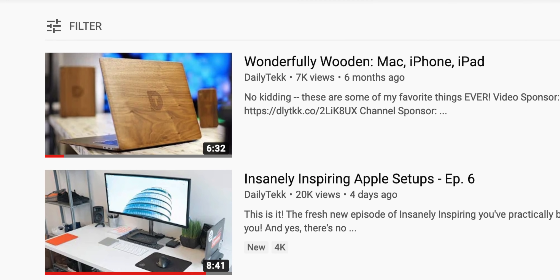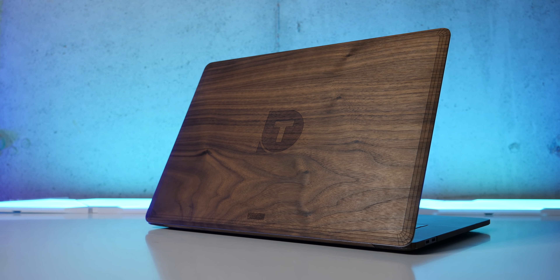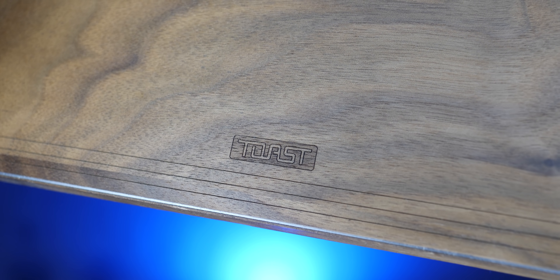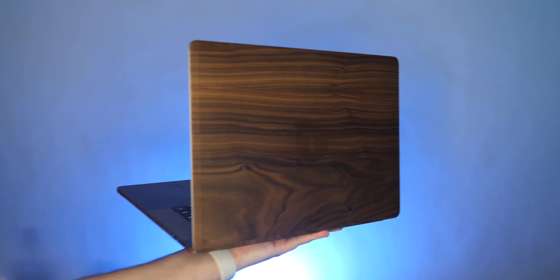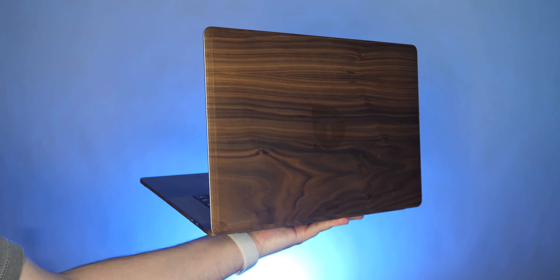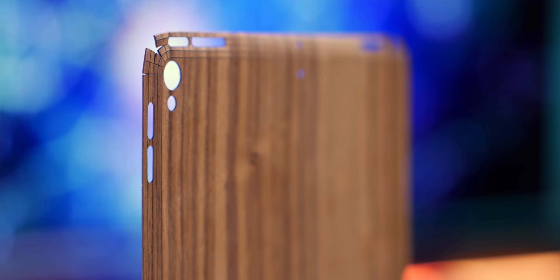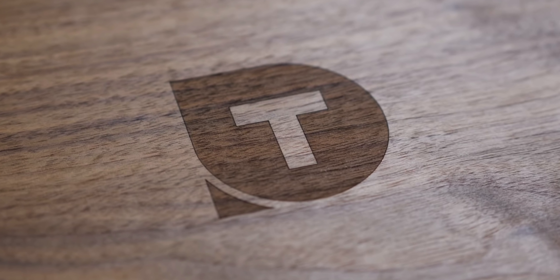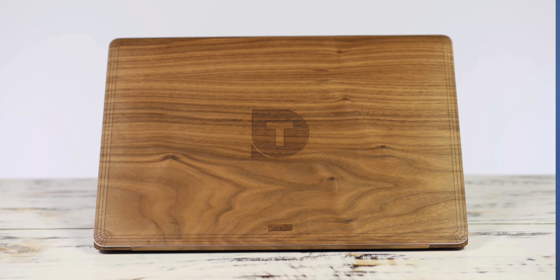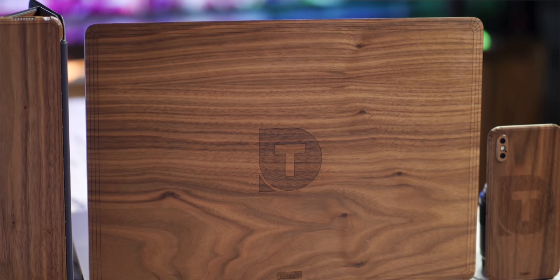Last but certainly not least is something that I did mention a while back here on the channel, but the video got less than 10,000 views, and I really do think it deserves to be mentioned again. It's this customizable real wood cover for the Mac from a company called Toast. Macs obviously look great right out of the box — so great, in fact, that many companies try their hardest to copy that Mac look. But if you want to make your Mac look unique and differentiate it from everybody else at your job or school with a similar machine, it's worth checking into these Toast wooden covers. Toast sent over custom wood covers for my iPad Pro, my iPhone, and my MacBook Pro, and the fact that they're customizable is awesome because it actually makes your device feel more personalized. I got the Daily Tech logo toasted in with a laser, and if you bring this into a meeting, it really stands out and looks pretty professional.